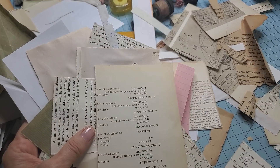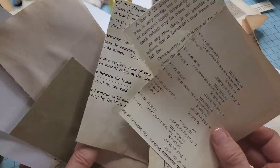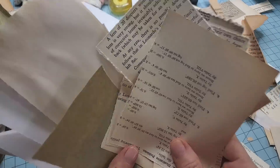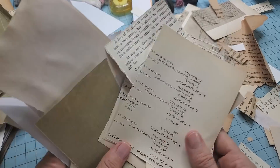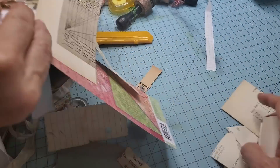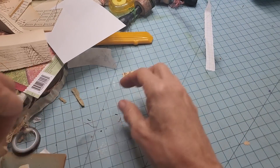Everybody, this is Pam at the Paper Outpost. The original plan was to blast through some scraps together, but I had this really cool idea and my sewing machine is not playing with me today. So we're going to do that another day once I figure it out. Excuse the mess while I just clean up my desk — we're going to go to Plan B, and here it comes.